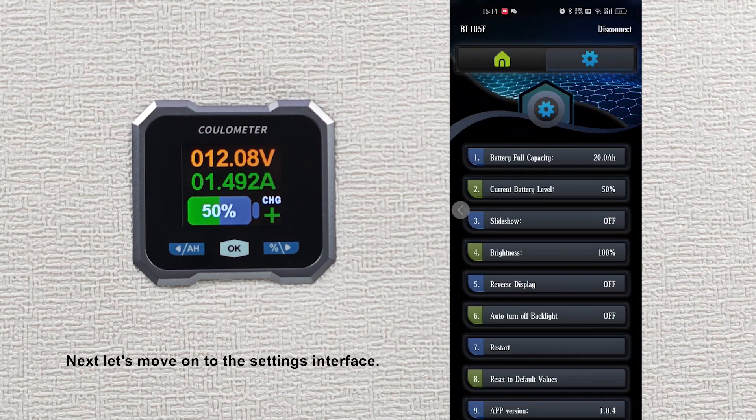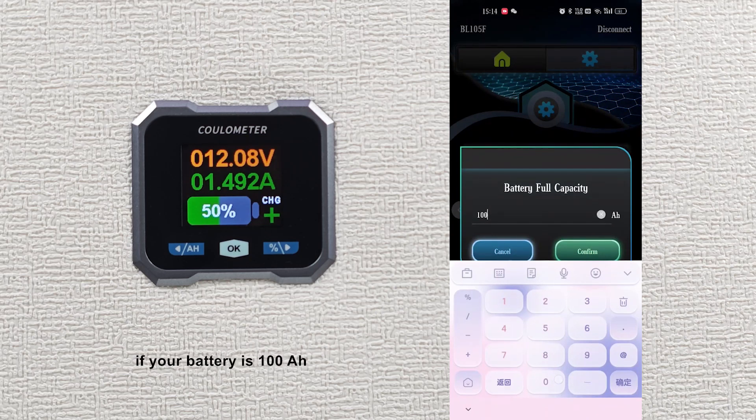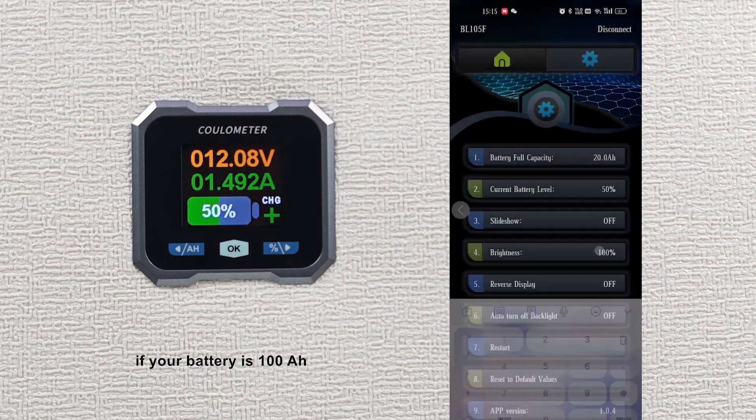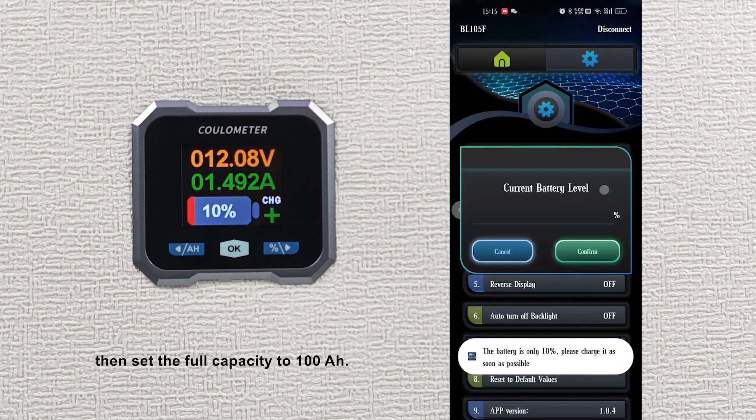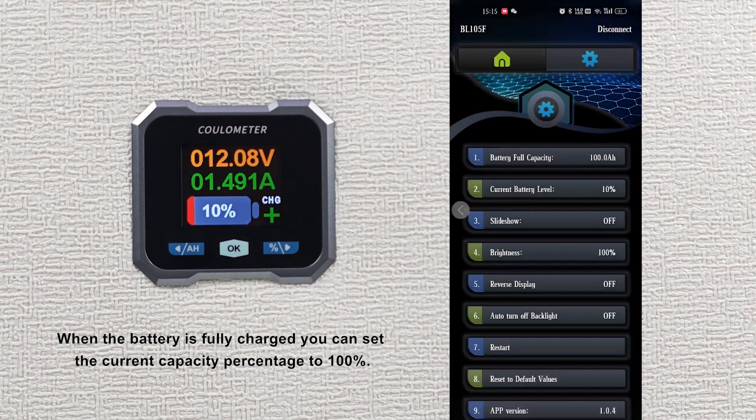Next, let's move on to the settings interface. First, set the full capacity. For example, if your battery is 100Ah, then set the full capacity to 100Ah. When the battery is fully charged, you can set the current capacity percentage to 100%.